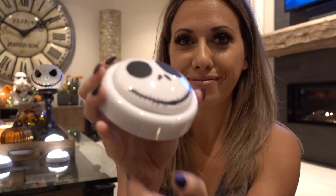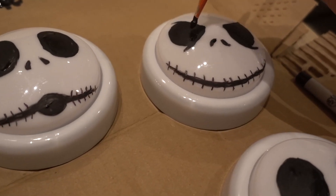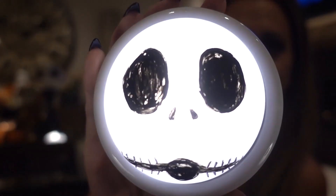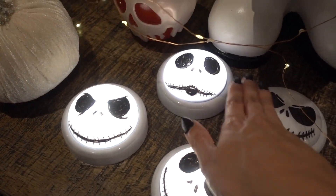We have steps leading up to our house, so we're going to line them with these battery-operated push lights. All I did was outline Jack Skellington faces in black paint — you could just outline the eyes and mouth for your kids or let them do it themselves. I did the many faces of Jack Skellington: the angry one, the happy one, the surprised one, and the conniving one. They're so cute as a set and great for Halloween night while eating candy and watching the movie.